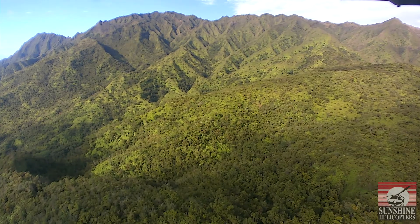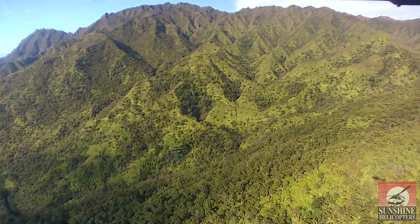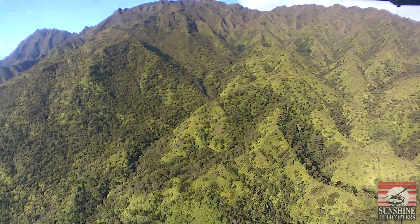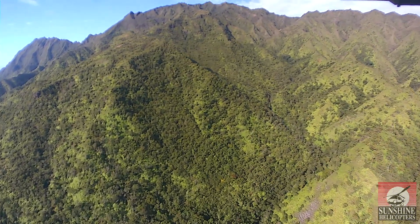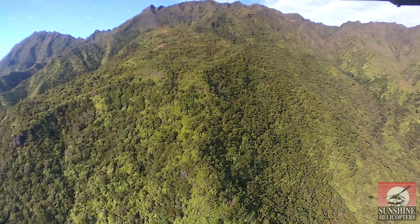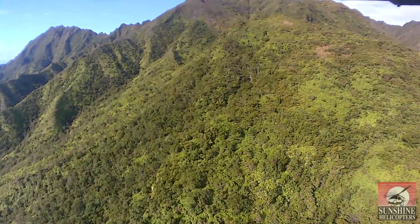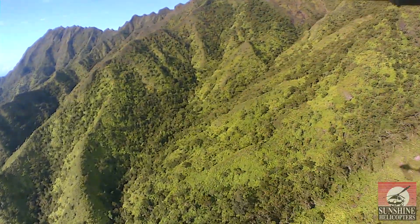The old town of Koloa is over there — that's where the first successful sugar mill in Hawaii was established in 1835. Today we do not grow any commercial sugar in the state of Hawaii. The last sugar plantation was shut down at the end of last year on Maui. You can pick sugar and pineapple a lot cheaper in third-world countries than growing them in the state of Hawaii.